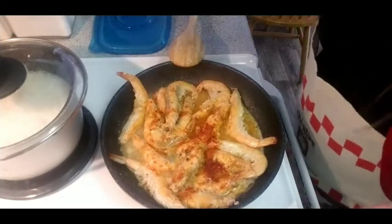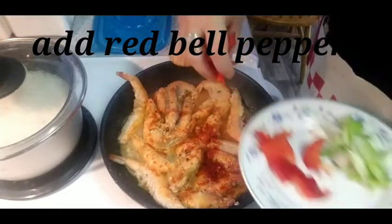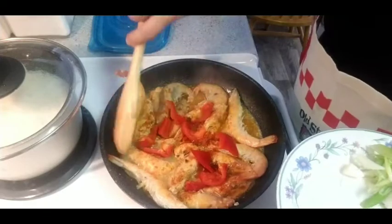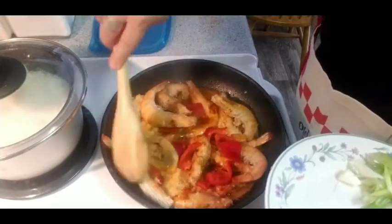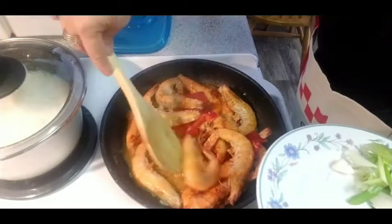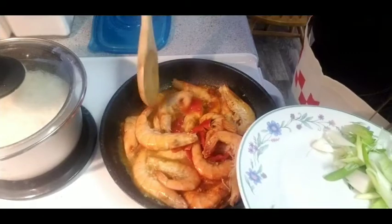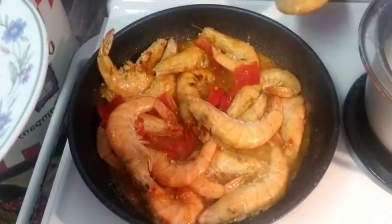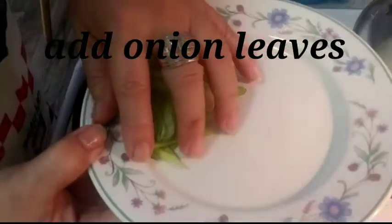Since I like a little bit hot and spicy, I will add my red bell pepper. I can already smell the amazing aroma of my shrimp. And then, the onion leaves.